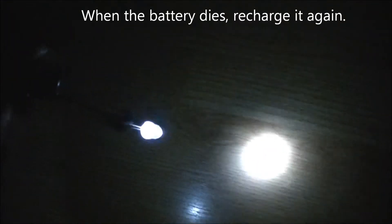And when we're in the dark, you can see with this little flashlight.